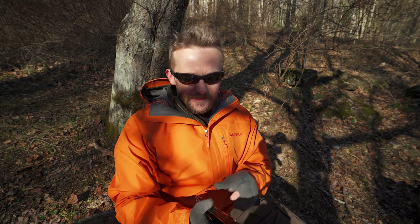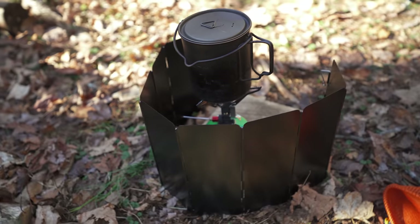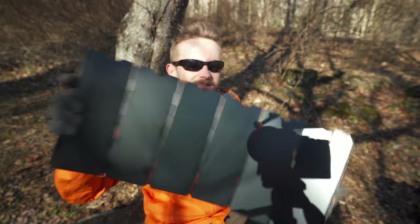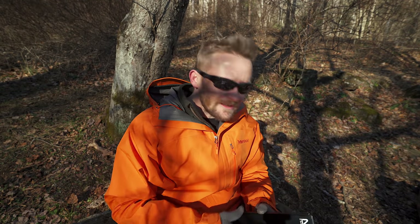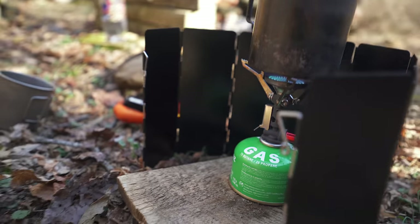Going back to the cons for a second, another one did come to mind. These legs will not work on hard surfaces, so if you are using this windscreen on a rocky platform or rocky surface, you will not be able to anchor it to the ground. With it being a foldable windscreen, there are some gaps, so in the most extreme windy situations some air will come through. There is a little bit of air influence coming in all the way around, but it still allows your stove to perform adequately.